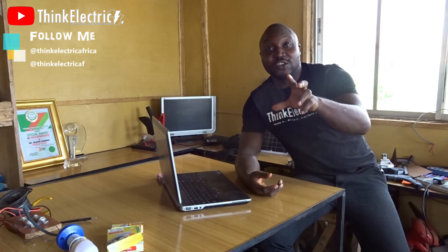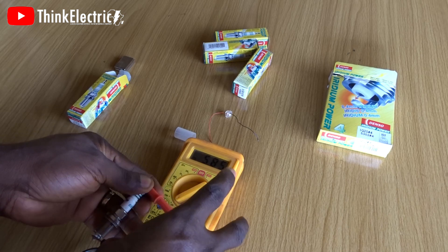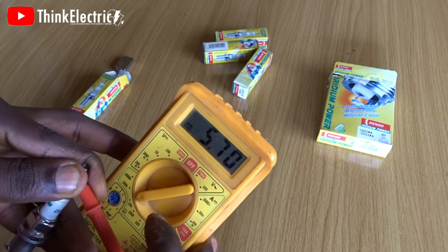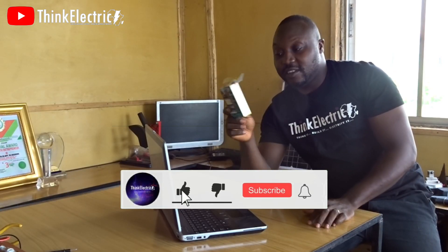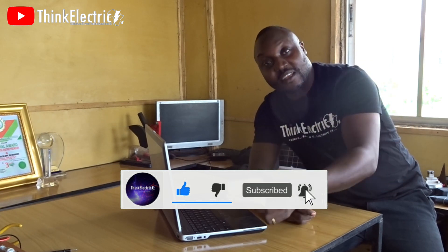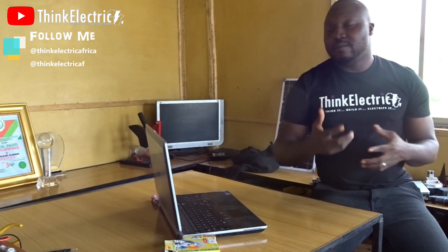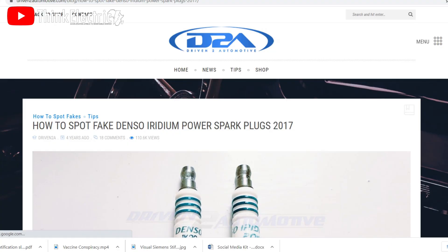Hello people, welcome to another video. It's been a crazy week about this free energy, free electricity from spark plugs. I've had three attempts now. I heard that the original OEM spark plugs is iridium from the US — I tested it, it didn't work, and the comment section has gone agog. People are questioning this again.